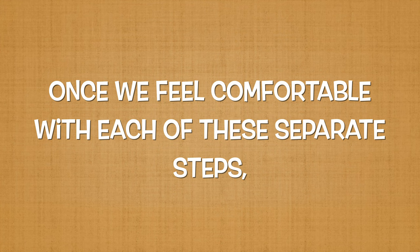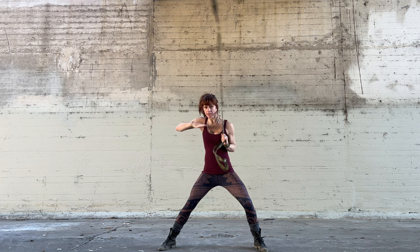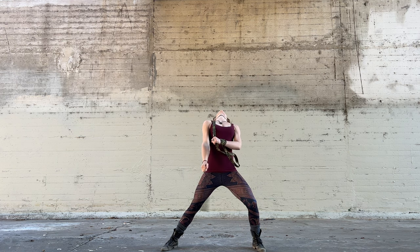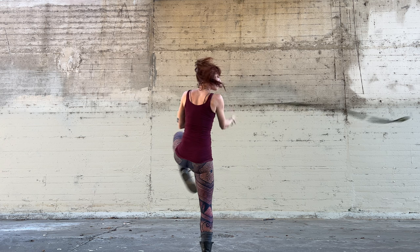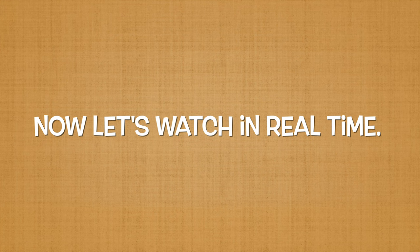Once we feel comfortable with each of these separate steps, we can try to combine them. We start with our neckspin variation. As soon as the dart unwraps from our neck, we can do as many pivots as we feel inspired to. Once we're ready to exit, we shoot the dart behind our back aiming forward. Now let's watch it in real time.